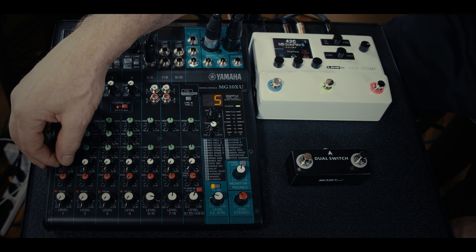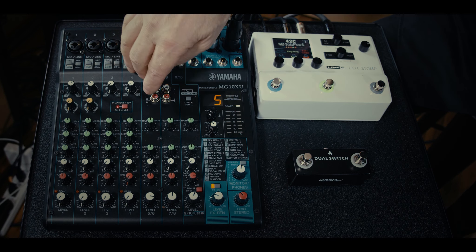On the microphone inputs you've got treble, middle, and bass controls to fine-tune the frequencies of each channel. There's a control for the effects send — Yamaha SPX effects. You then have a pan control and a level control. Over on the side you have inputs and outputs: XLR out, quarter-inch out, and headphone out with its own level control. You can use this for the monitors as well — one level control for your recording, one for the effects, and one for the monitors.